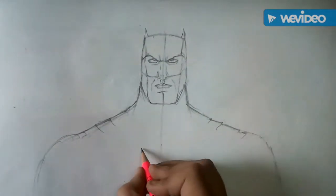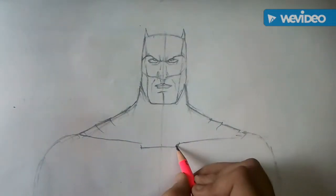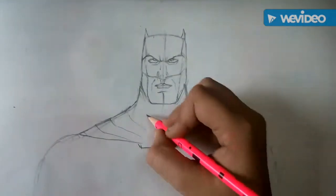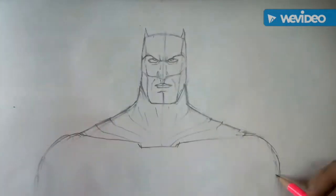Folders covered by a cape ending on a point on his chest. This point will look like a U shape. After drawing some wrinkles on his cape,